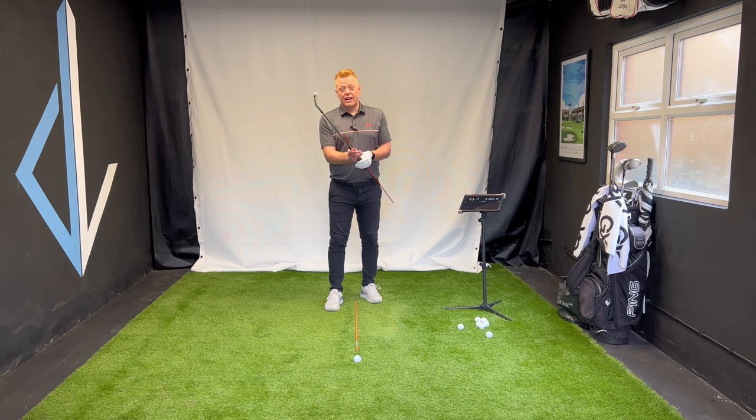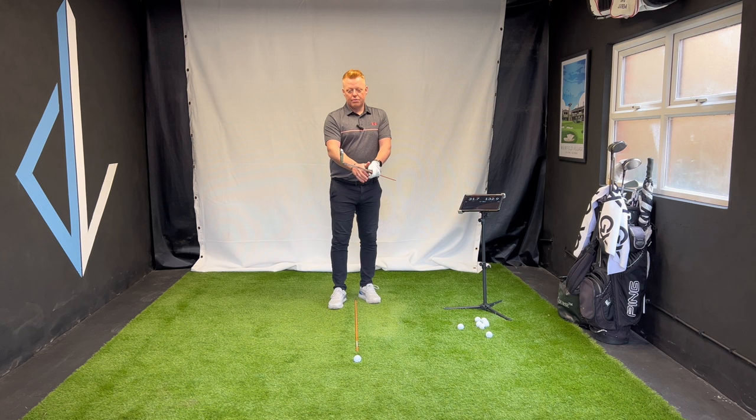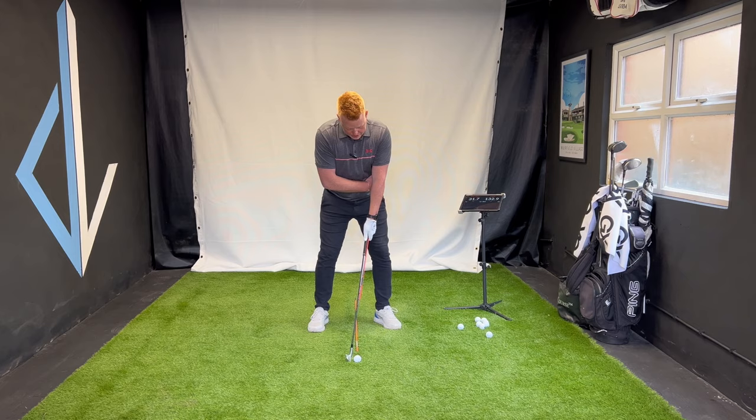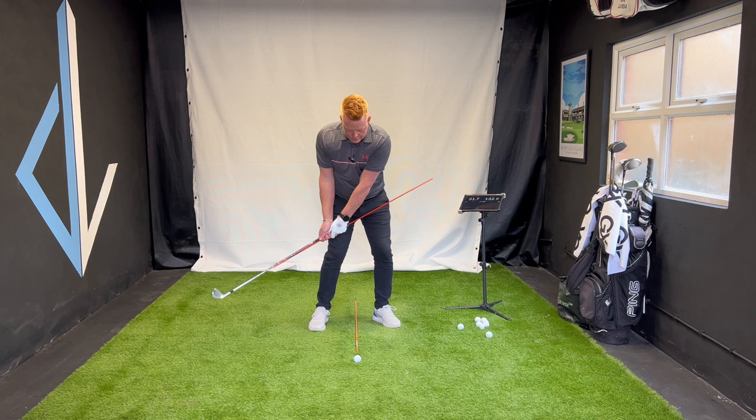We're not hitting full shots for this — I must stress that. Run the alignment stick down the left side of the shaft, take your grip — it may feel a little uncomfortable — and make sure the face stays square as you do this. Into setup, and I can feel the stick resting just on the left side, on my left love handle.